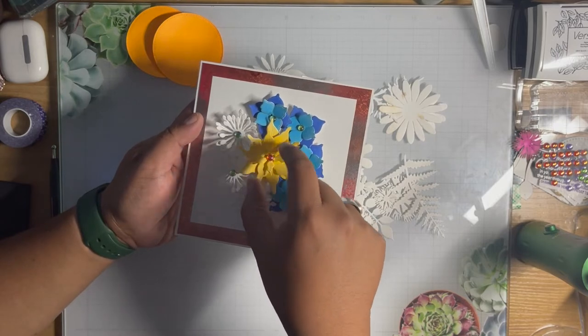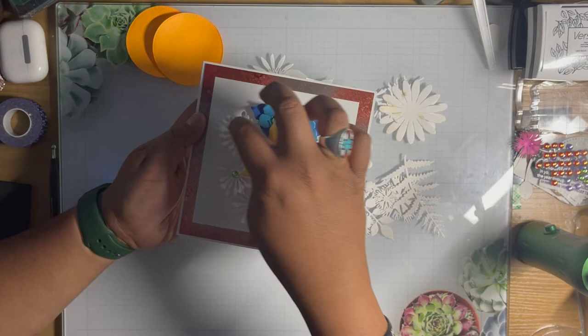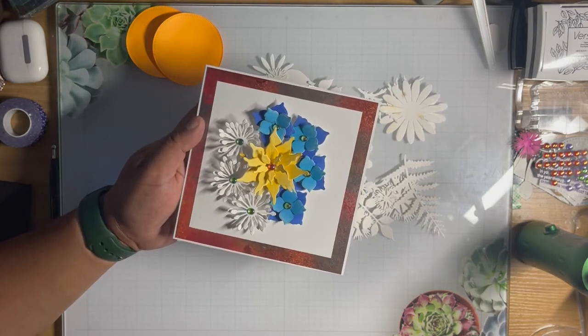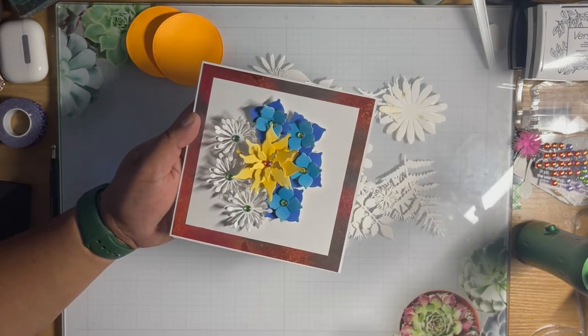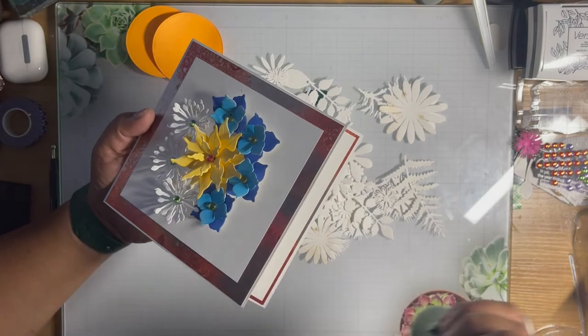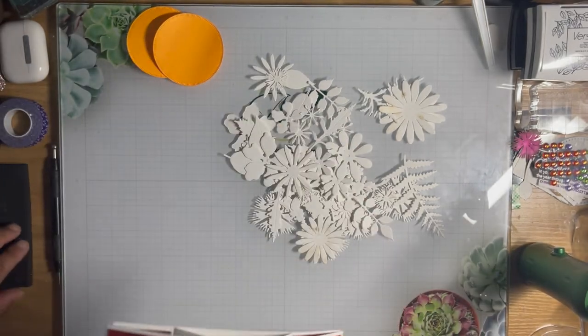It's just as if you were coloring with a Copic marker. All I'm using is alcohol ink — nothing fancy. You can use Copic alcohol refills, Picasso, or Ranger in this airbrush sprayer. Note to self: keep in mind that you want to work in a very ventilated area or an open room because alcohol is being sprayed. Make sure you do use an open ventilated room when you're doing this.